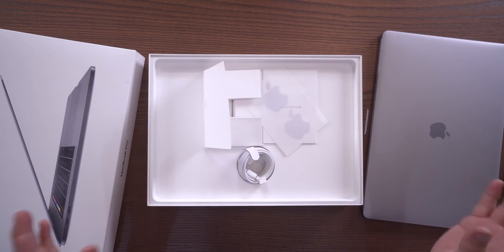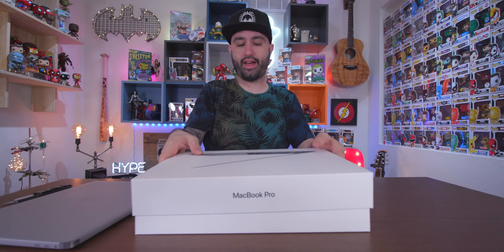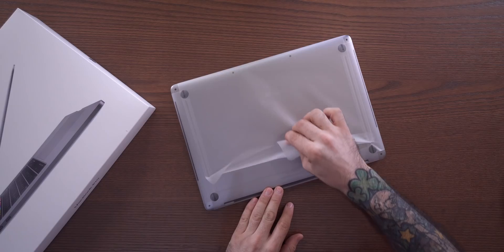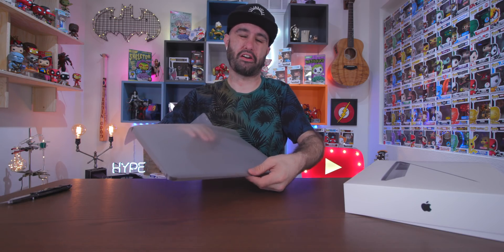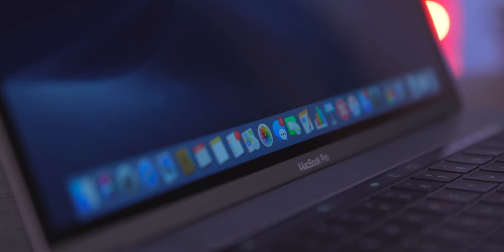Let's move on here, let's get all this junk out of the way and fire up this MacBook. Here we go with the MacBook Pro, we've got it all set up. Oh yeah, I forgot — always forget about that little piece of paper in there.